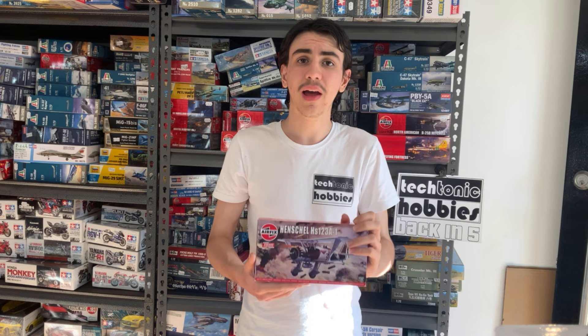Greetings and welcome to another Lucas Sprues video. In today's video we'll be taking a look at the Airfix Henschel 123 and having a little build of it.